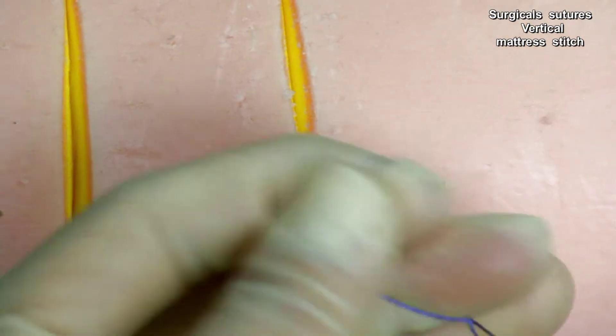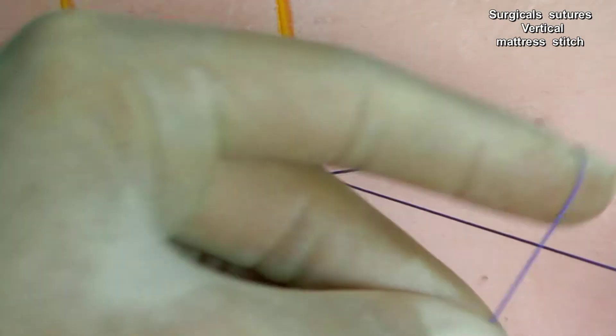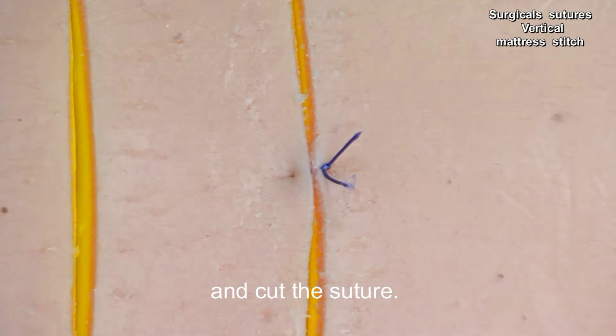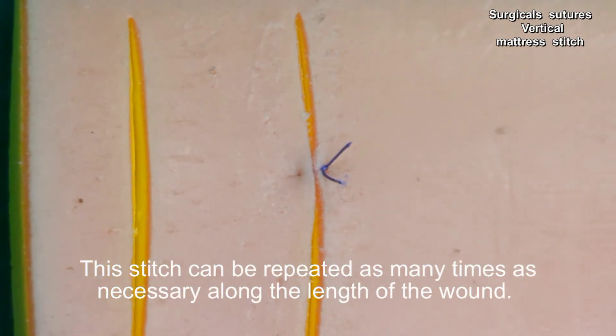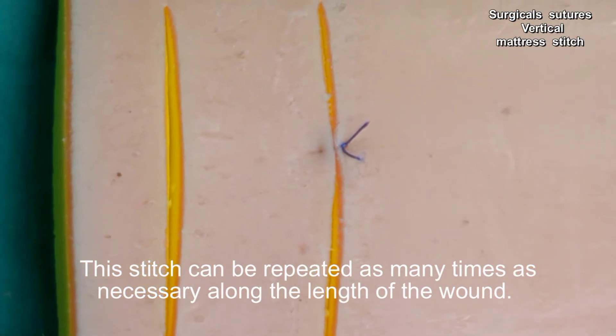We knot and cut the suture. This stitch can be repeated as many times as necessary along the length of the wound.